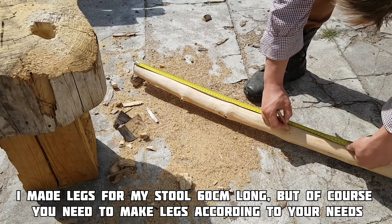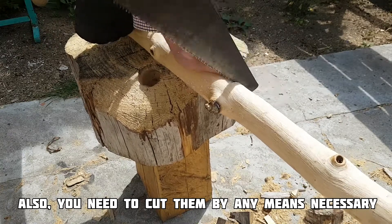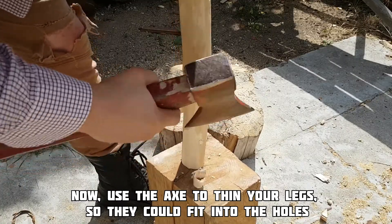Of course you need to make legs according to your needs, and you need to cut them by any means necessary. This time I am using a saw, but you can use an axe if you'd like.